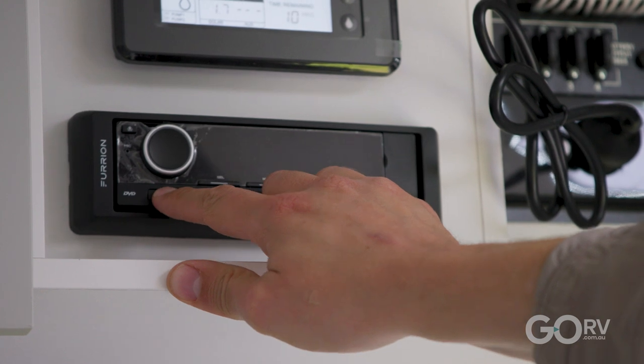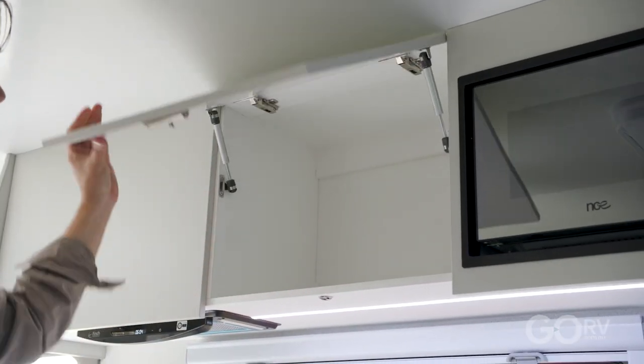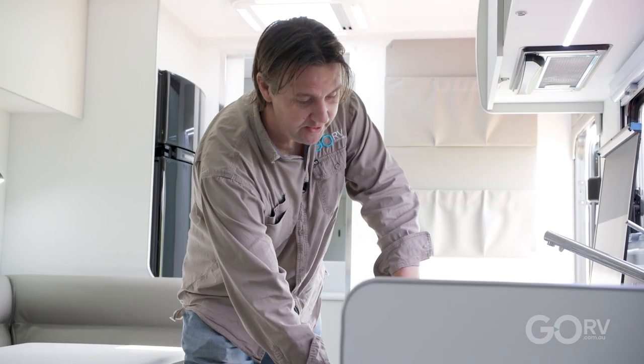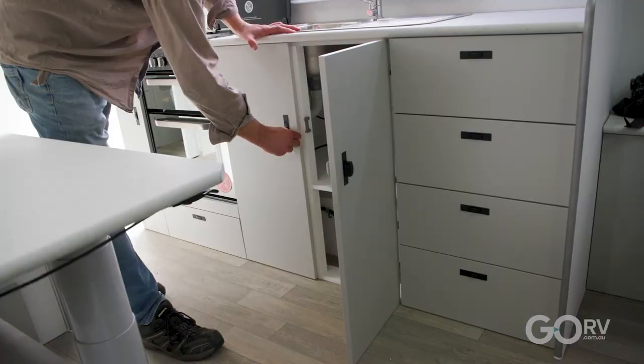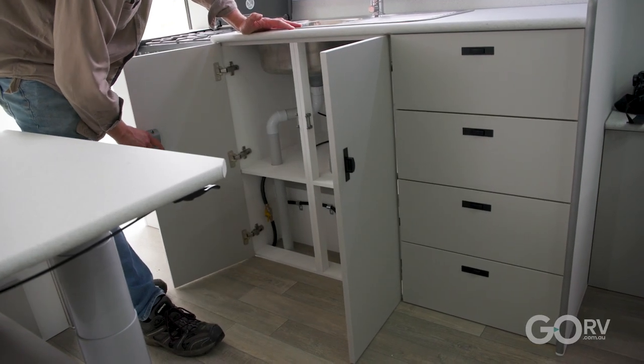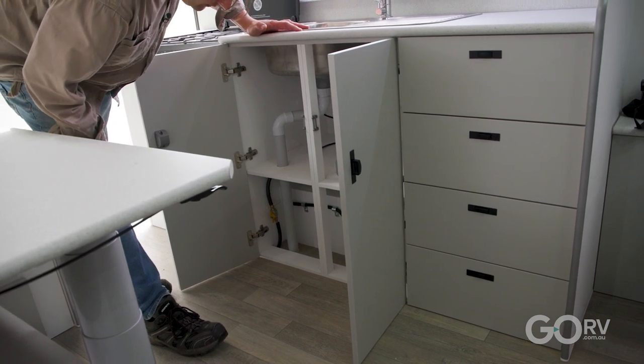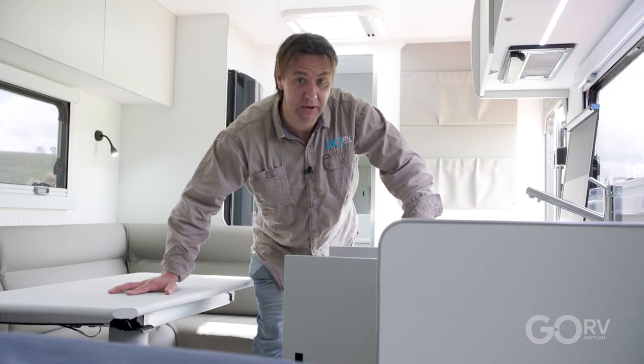Oh, and you've also got a sound system — let's turn that on. There's a reasonable amount of storage inside the kitchen: your overhead lockers of course, and under the sink. One thing I notice is how neatly it's all finished off under there — no massive globs of silicone. The holes cut into the floor look nicely done and nicely gapped. Yeah, I think they've done a good job.